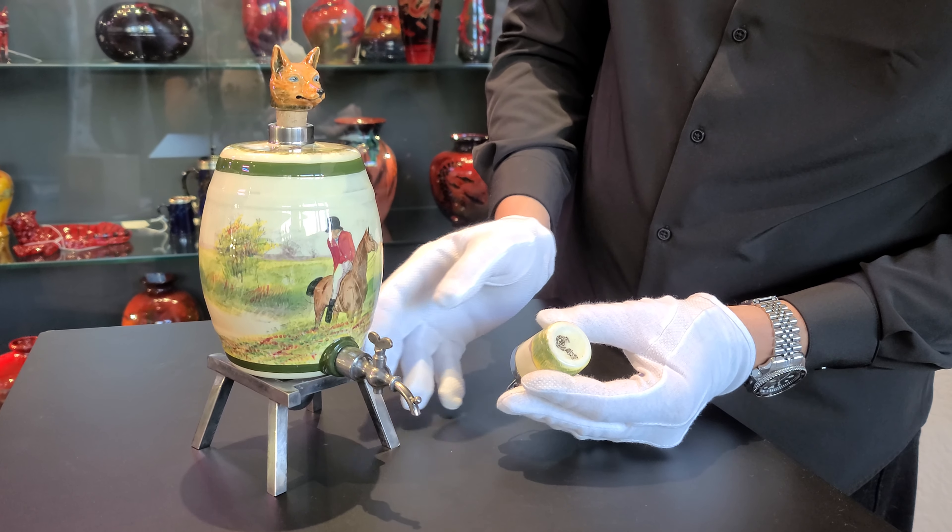All of that metal hallmarked and beautifully stamped top and bottom. Just a splendid piece of Royal Doulton Breweria. Very fun.